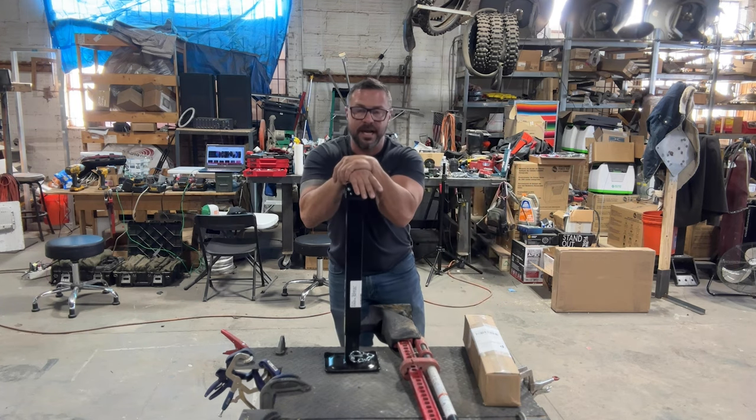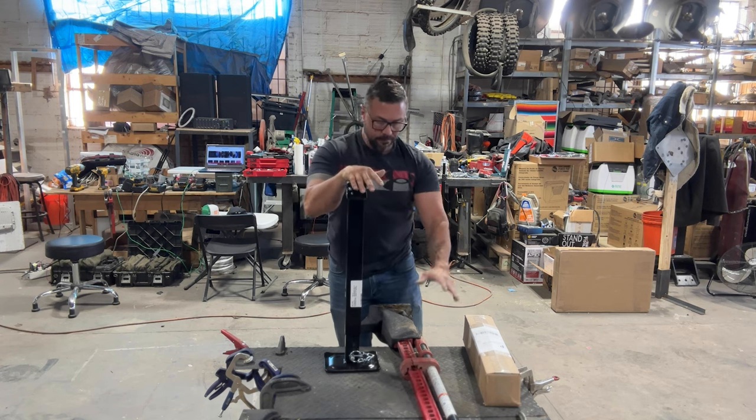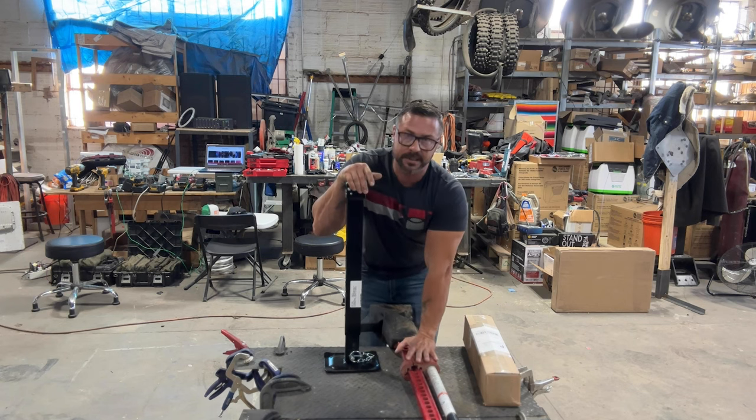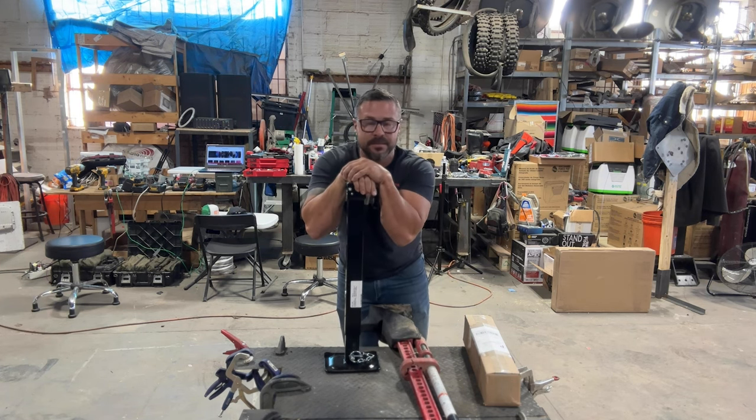This is a Pro Series jack — this is what we use on big trailers. By itself it will lift 8,000 pounds. So it's easily as capable as the Widowmaker, and 150,000 times safer. That's what I want you guys to know.